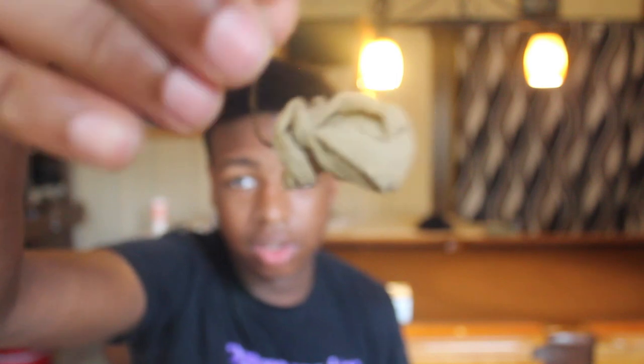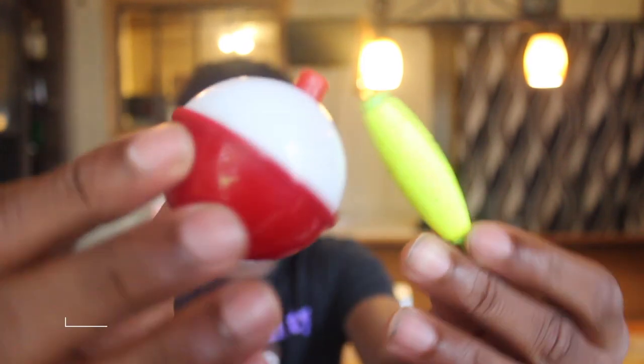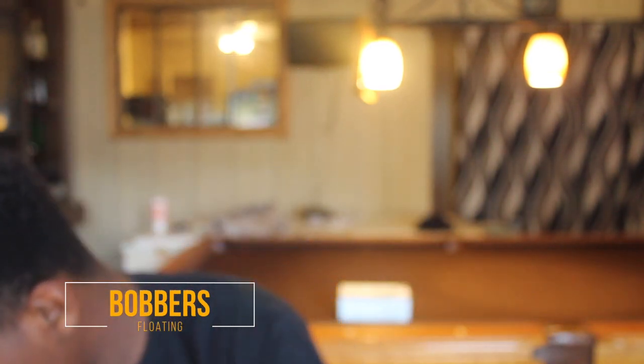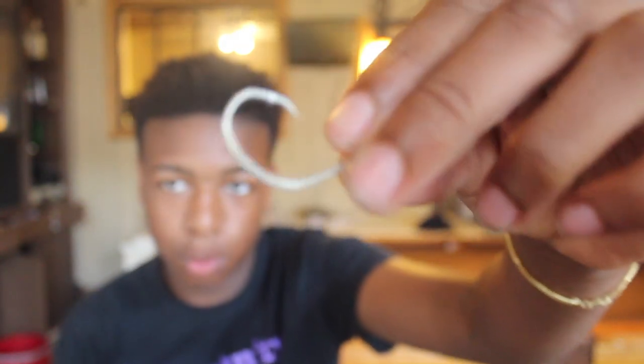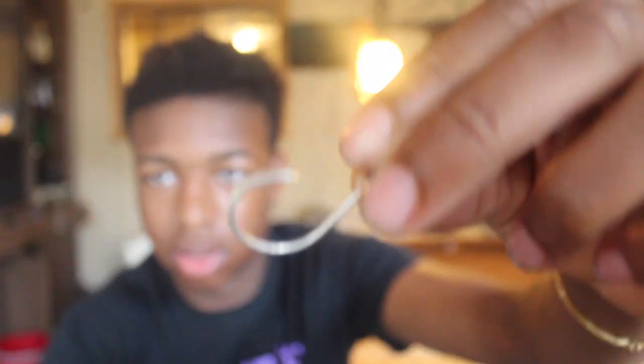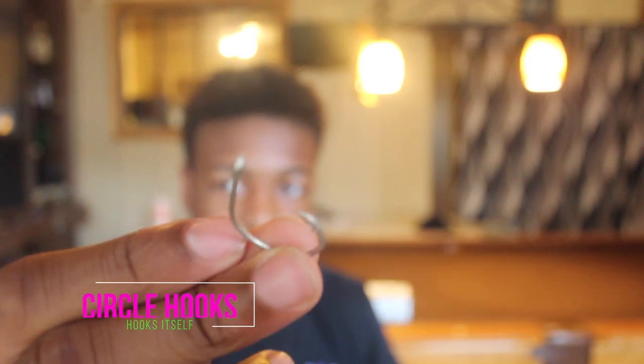We got some hooks. This hook still got the panty hose on it — remember how I told y'all it's hard to come off? Look at these — these are circle hooks, so where the fish hooks around, it gets in the corner of the mouth. The fish hooks itself so you ain't got to set the hook, and I doubt a fish is coming out with this hook on.